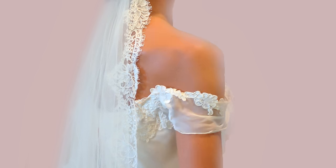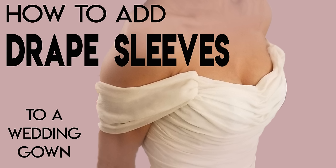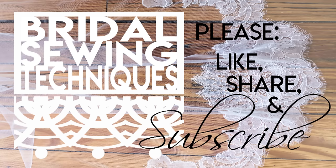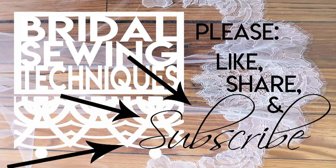Here's the example of where I built the stand up in the back of a dress and covered it with Alencon lace that matches. And here's where I built the stand up in the front and released some of the ruching to pull it over the top to cover the stand. I hope this has helped you. Please leave your tips and tricks for drape sleeves in the comments, along with any questions. Don't forget to like, share on social media, subscribe, and hit the bell. Thanks so much!